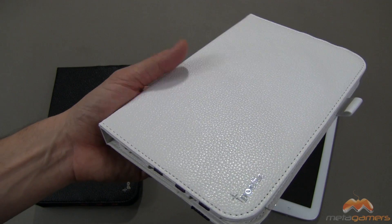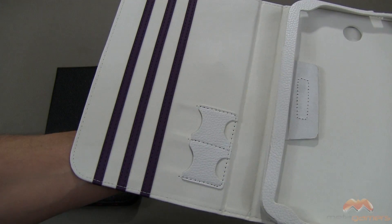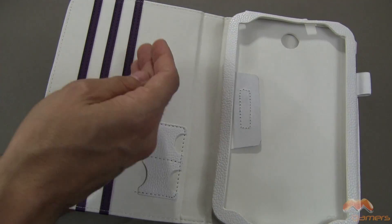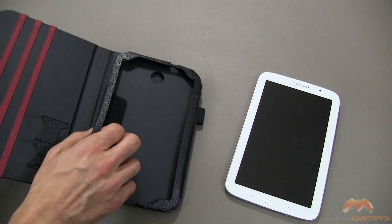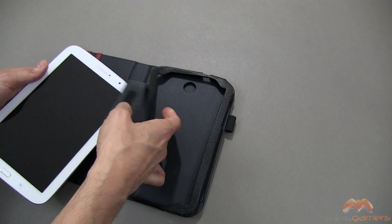It is a faux leather, so it's not real leather — it's made to look and feel like leather without actually being it. There are those purple accents I was talking about, and they also serve a purpose for a stand mode, which I'll show you in just a moment. Let me go ahead and take the black, open this up, and pop the Galaxy Note right into this case.